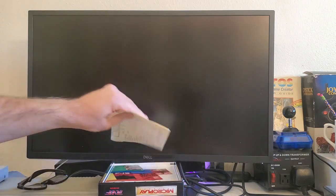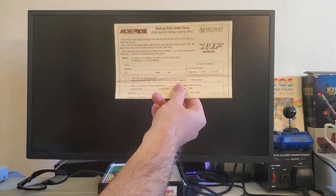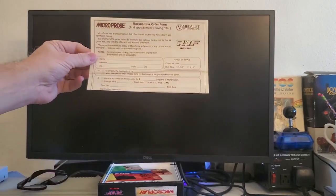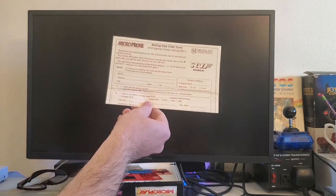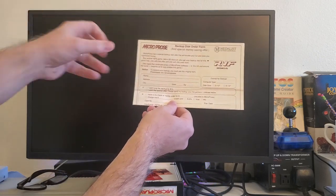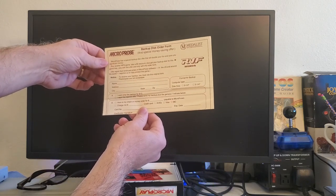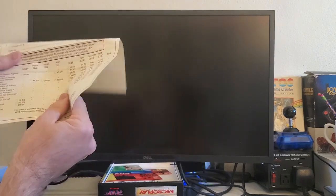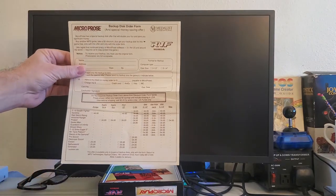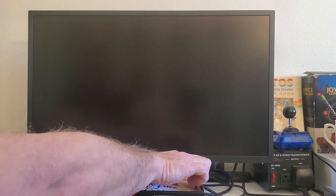There's even more stuff in this box. This is the Micropros backup disc order form. So if you wanted to get a backup disc, you could send this order form for $5 and get a backup disc for this game. This way you could actually play on two STs if you had two of them, or you could bring one to a friend's house with your backup disc. It's $10 for a backup disc, and they note: do not separate backup order form from the discount order form above — they want to make sure you're not just trying to buy games for $10.